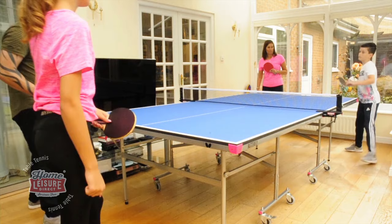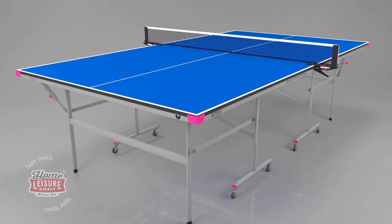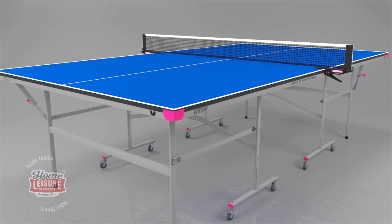The Butterfly Indoor Active 19 Home Rollaway Table is ideal as a low-cost, high-value model for home and recreational use. With a blue top and silver legs, this table offers a modern, stylish and attractive look, which includes matching magenta corner protectors and wheel brakes.